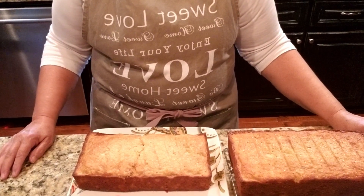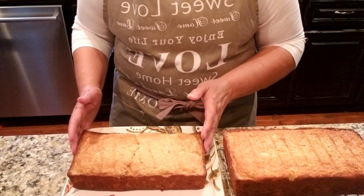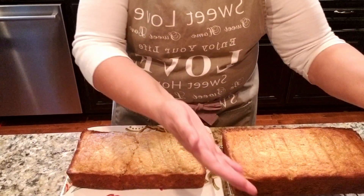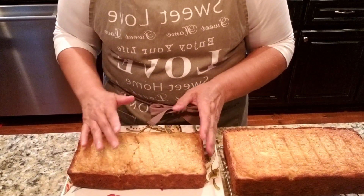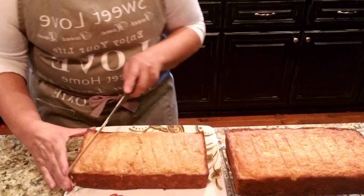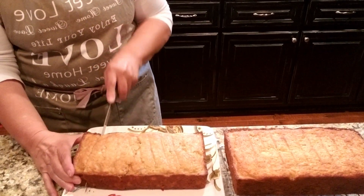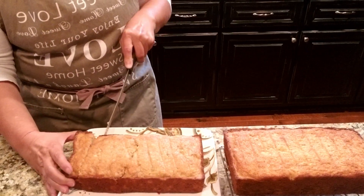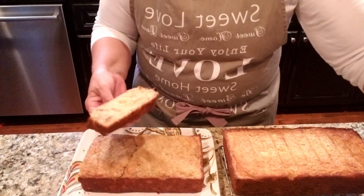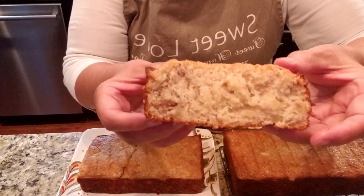We're back with the finished product. When I took the first loaf out of the pan and turned it over on the rack it split down the middle - the second one did not - but it's okay because we're just gonna eat it. This has been sitting for close to an hour cooling off, so it's definitely time to sample.